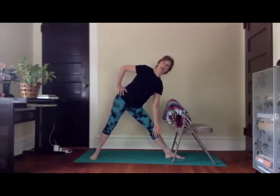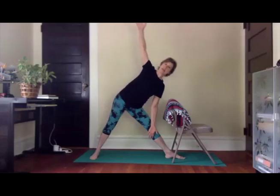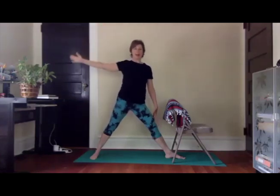This is an exhale — exhaling. Inhale here. Exhaling, and inhaling. Last time, exhaling — find that side body extension, then bring the hand down to the inside of the leg or maybe to your chair. Choose what's right for you. Extend the opposite arm up towards the sky, head in neutral or gazing up. Inhale, bring yourself all the way back up.